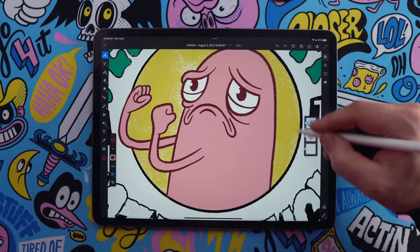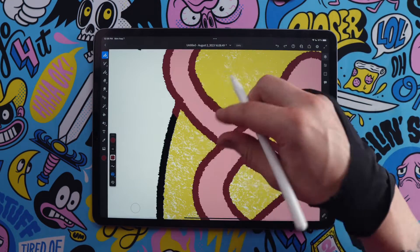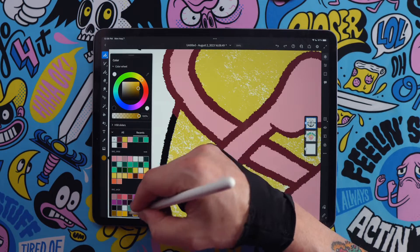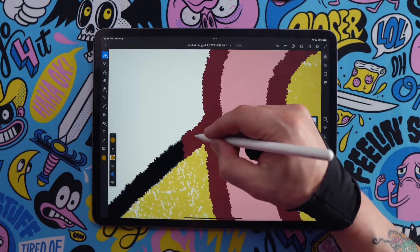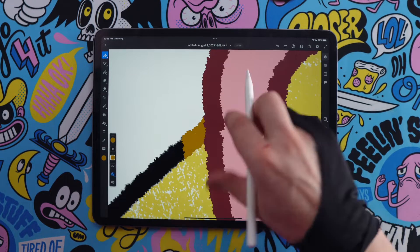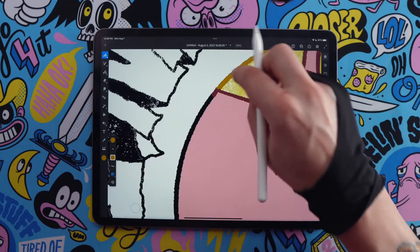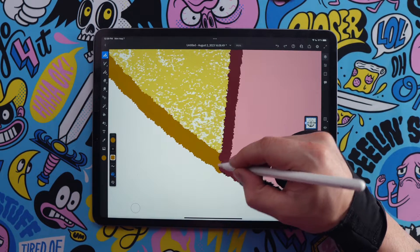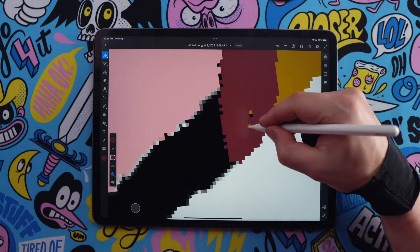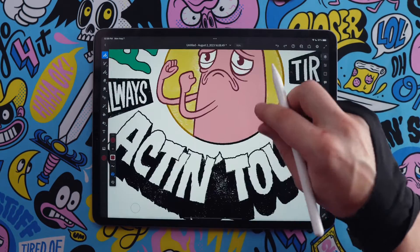Now let's do the same thing for the outer circle and clean up these edges. I'll grab a gold color, start within the shape, and draw right up to that line. Then we can come in and do the rest — zoom in to be a little more precise, clean up the line, and finish off the bottom part. For separate shapes, it's going to stop at each one, so it can get pretty precise.